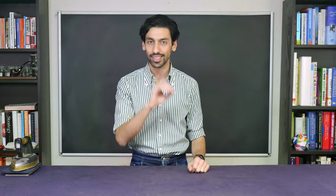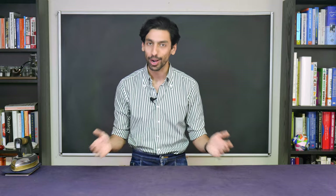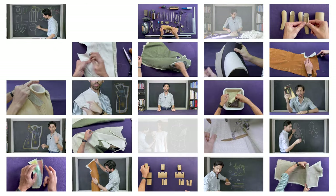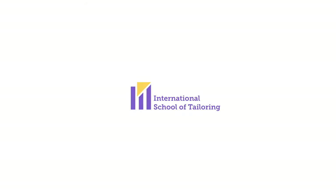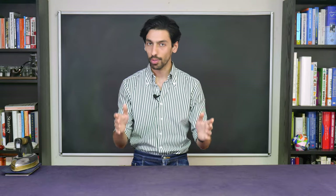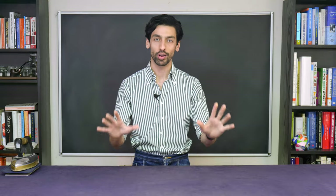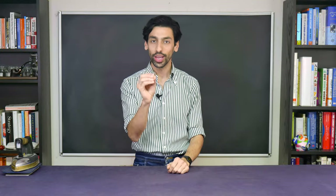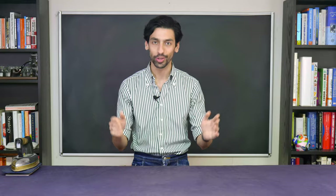Welcome to the International School of Tailoring. My name is Reza and this is lesson number 30 of our How to Make a Bespoke Jacket series. In the previous lesson, we learned all about the fundamentals of colors. In this lesson, we are going to make the undercollar of our Pagoda model.